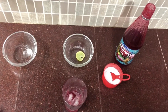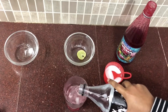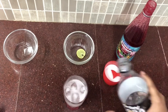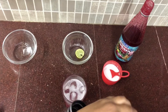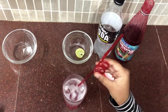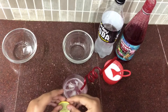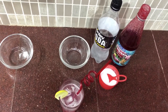Then pour soda in the glass. We can also use lemonade. Now place a nice straw and a slice of lemon on the glass.